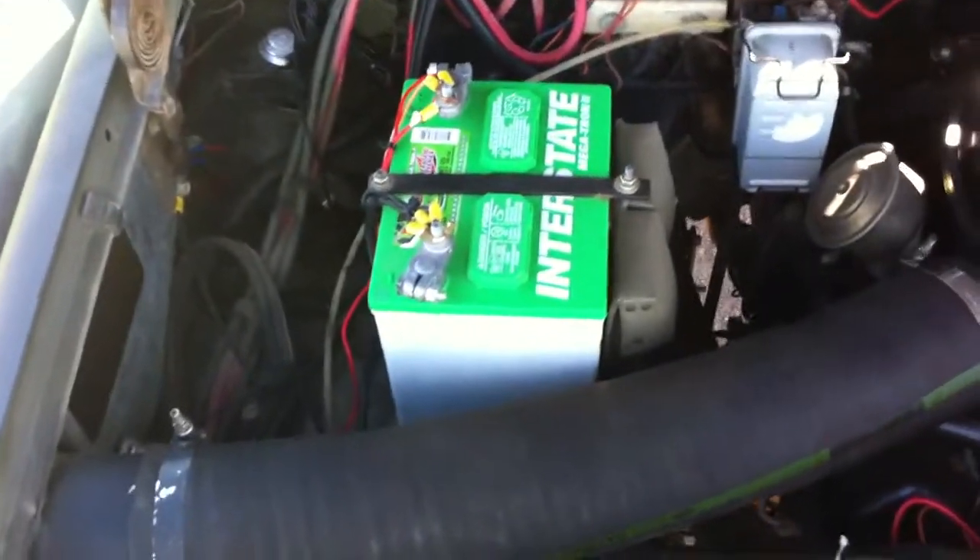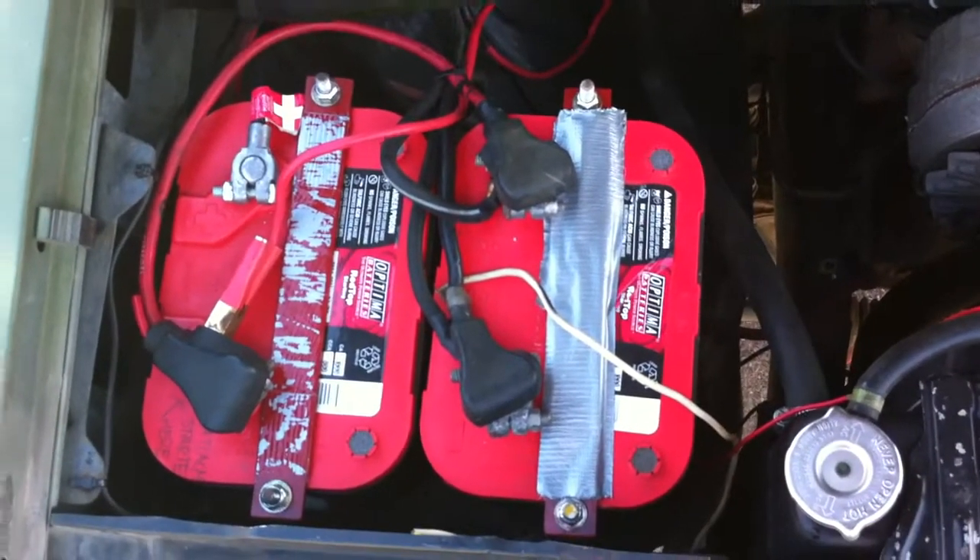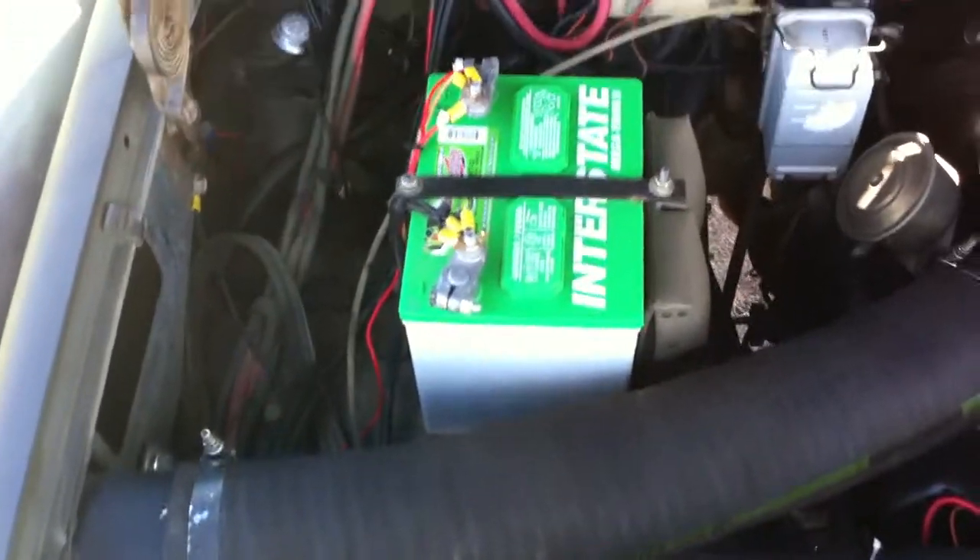I'll start with the reason that we have this battery. I've got these two Optimas right here, and then I have the Interstate.